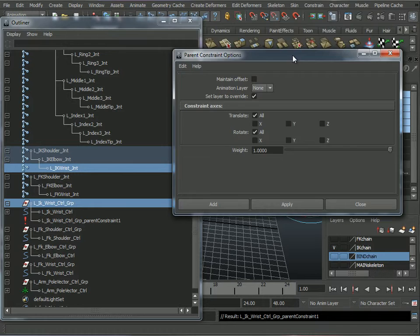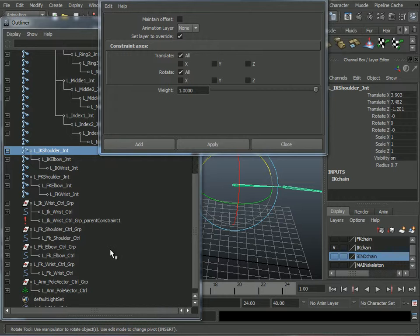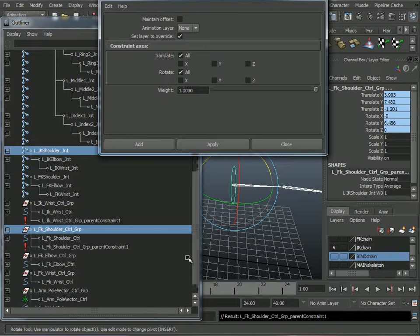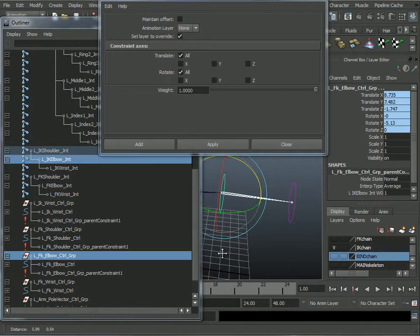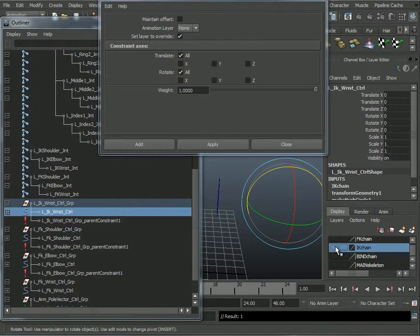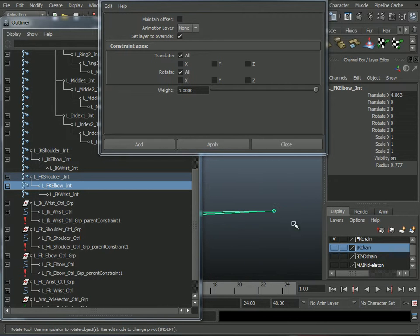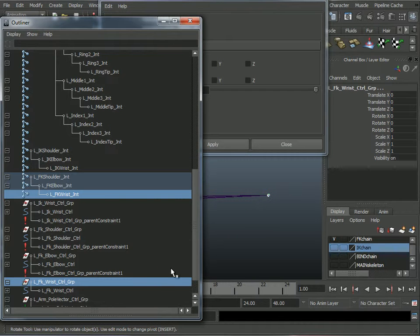Next I select the shoulder and Control-select my FK shoulder group and apply the same way. Then elbow to elbow control group, apply. I'll put the IK chain on its layer so I can turn the visibility off. Then I turn on the FK chain and select the wrist, Control-select the FK wrist control group, and apply.